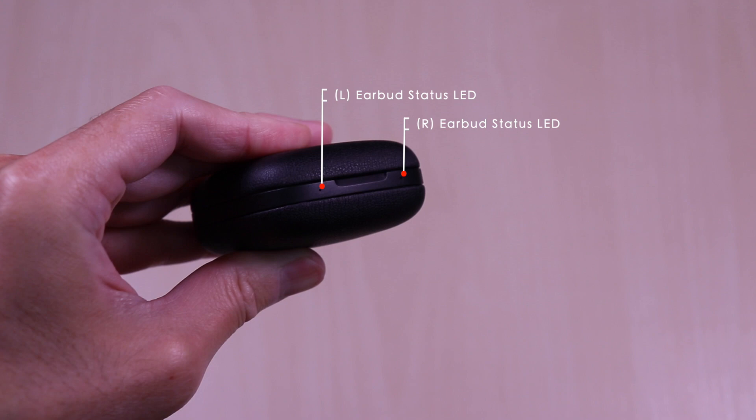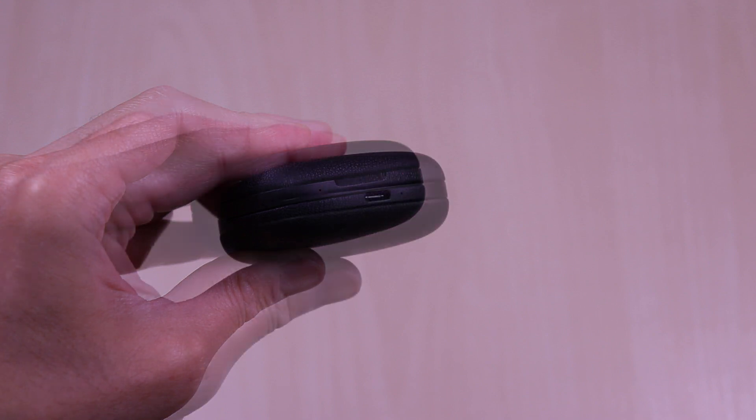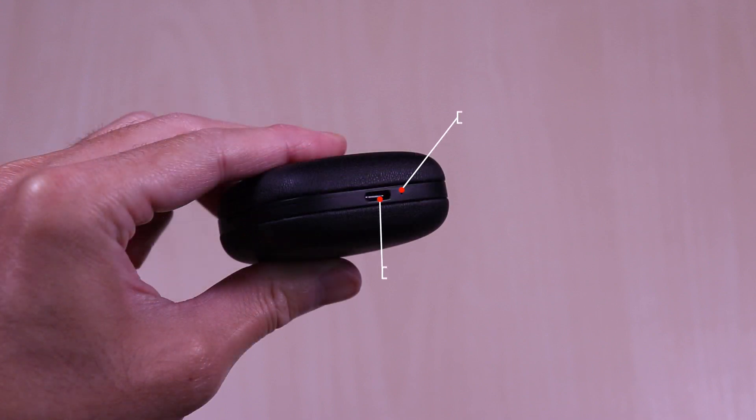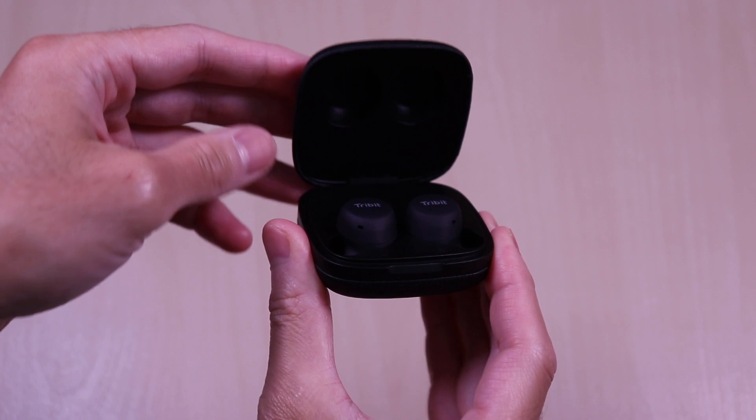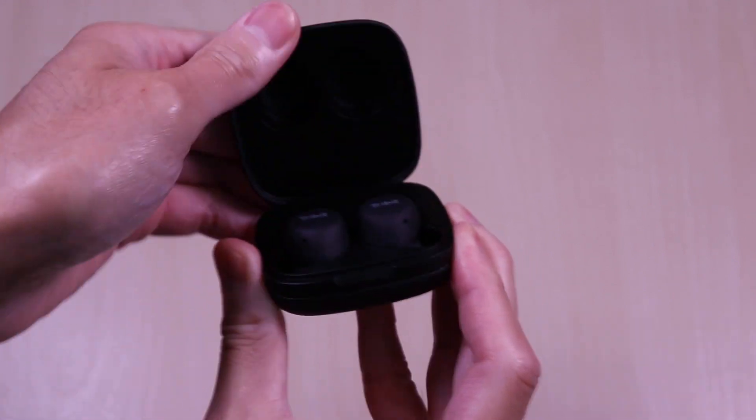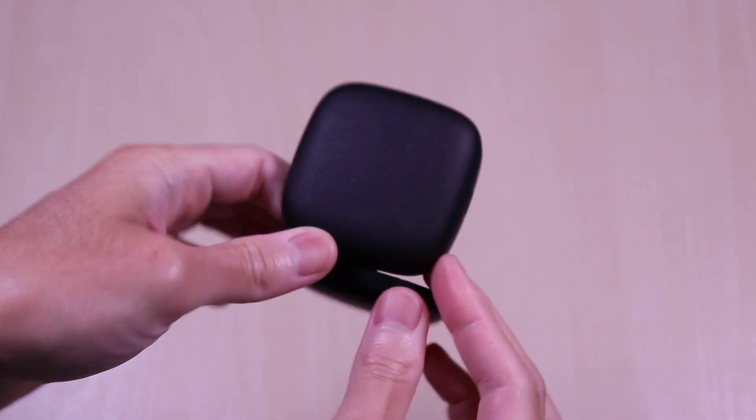On the front, you'll find two LEDs — the left and right earbud charge status. On the right side of the case, you have the USB-C charge port along with the charge status LED for the case. The lid is very tight and has a snap to it when opening and closing. It uses magnets along with the earbuds.